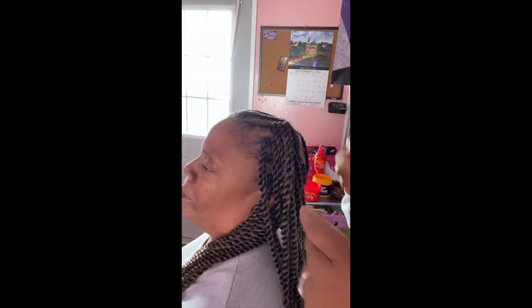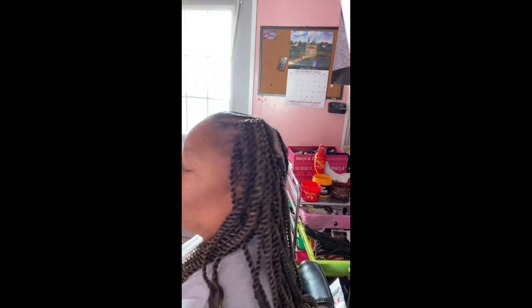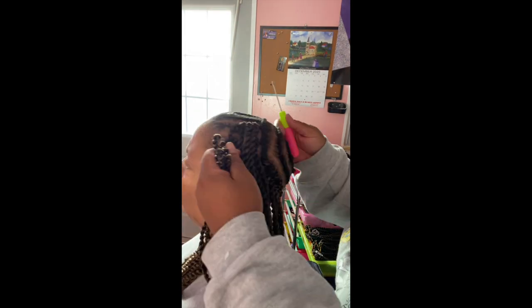So guys, right here she is putting on the crocheted braids. And she's locking them on, doing her thing.